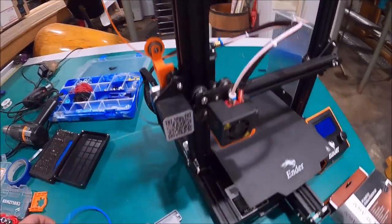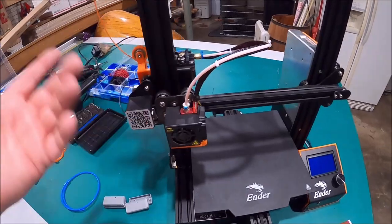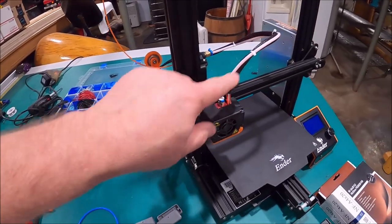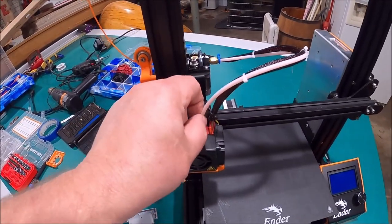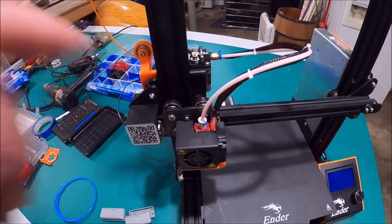A new Capricorn Bowden tube is going to go in here too, because it's a better tube than what's here. Not that I'm worried about it with this new all-metal hot end — I won't have to worry about a cheap piece of Bowden tube melting down there because it'll never be down that far. But Capricorn is nice; it holds on to the fittings in the Bowden tube better.